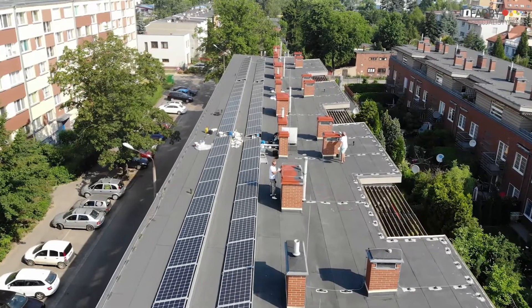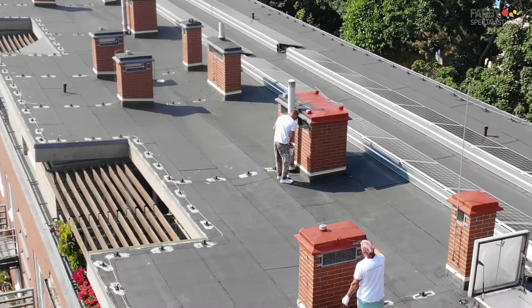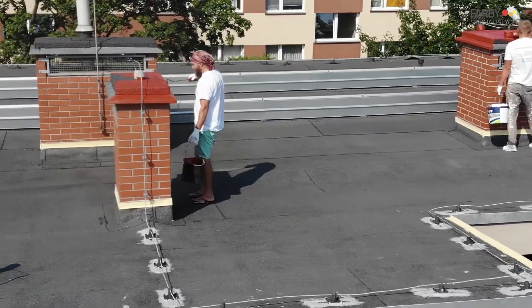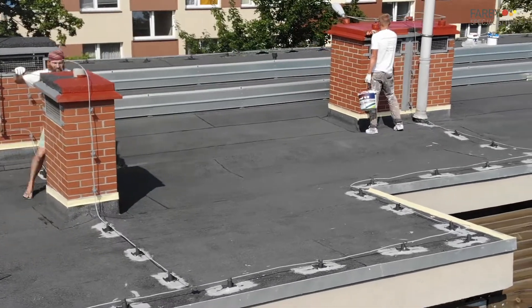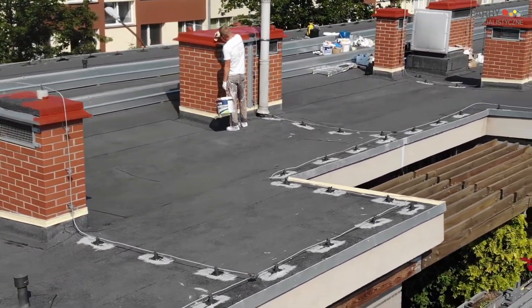Chimney caps were protected with two layers of Neoproof PU W40 in brick color RAL 3009. Neoproof Polyuria R is also available in the Scala color range.